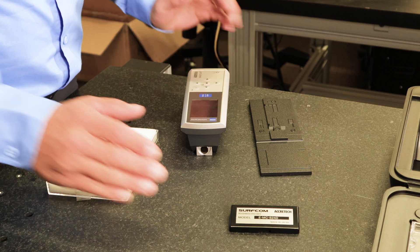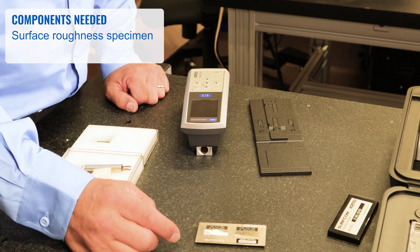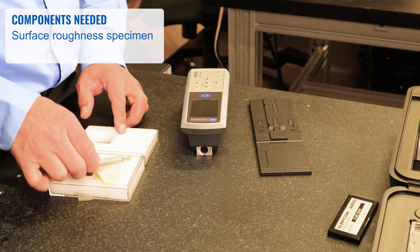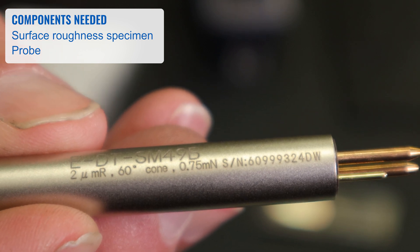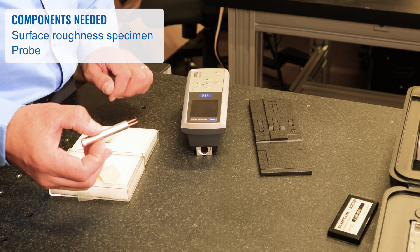The components we're going to use to measure parts with include the surface roughness specimen that comes with your unit. This has both a calibration patch and a stylus check patch. You also have a probe — this LVDT probe has a part number and a size on it. This unit is available with either a 2 micron or a 5 micron stylus, so make that decision when you purchase it.